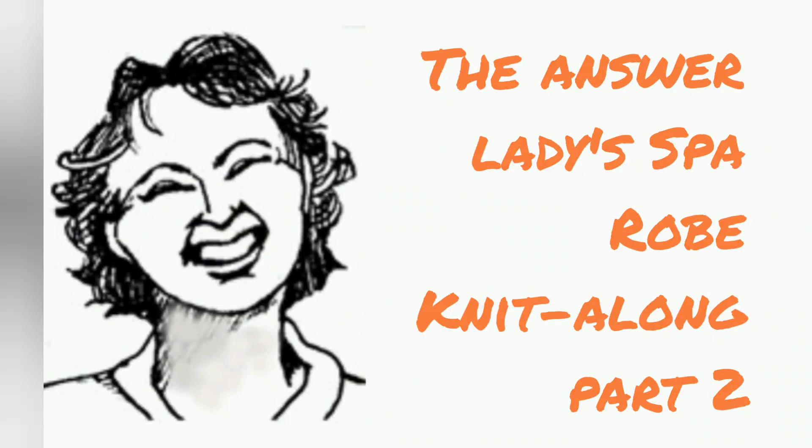Today's the day that we actually start to knit on our spa robe. We'll be working on the back.